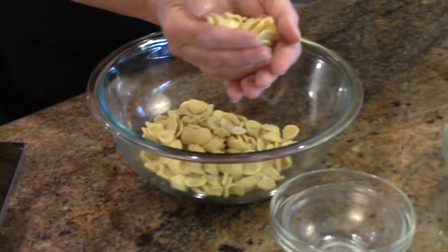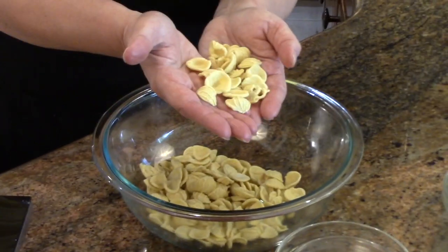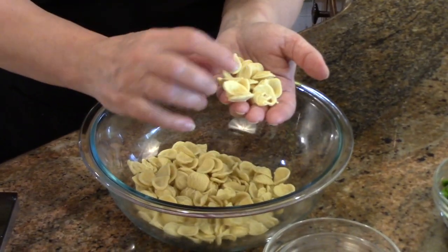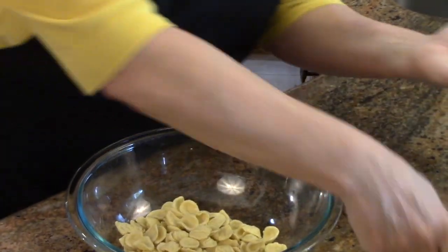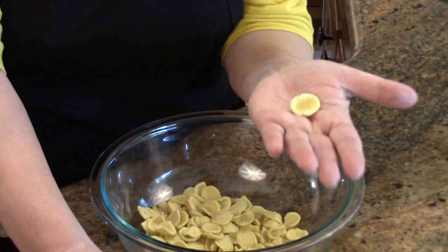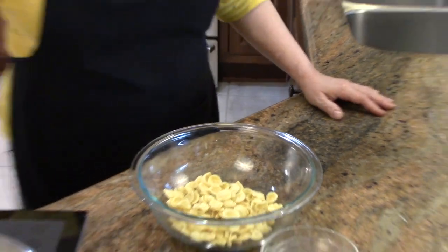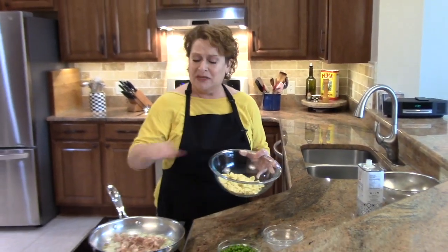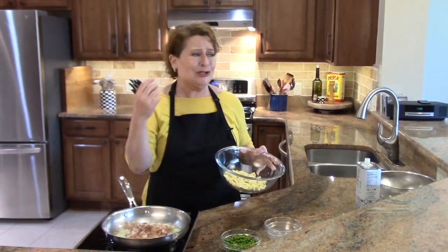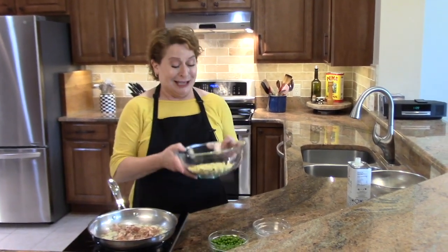This is pasta — you always want to use a short cut of pasta in this. I chose orecchiette today. This is 170 grams, which is six ounces. The reason I chose this is because the peas are going to get caught in there and make a tasty little bite. I have water boiling in the back, which is salted. I'm just going to drop the pasta — this will take 11 minutes. The sauce cooks at the same time the pasta does, which is such a great thing.